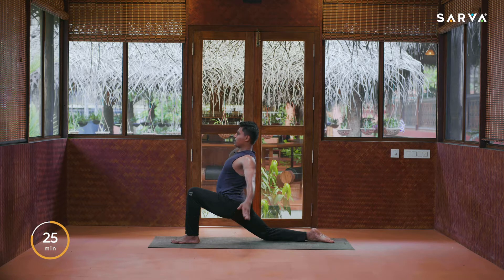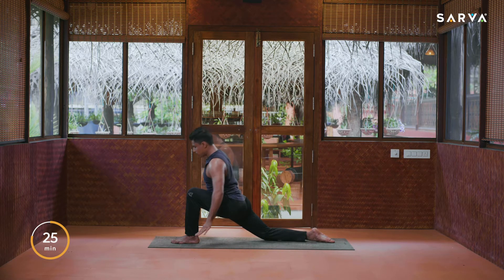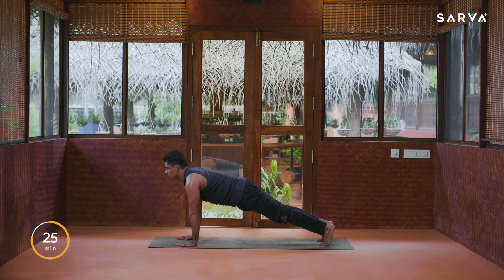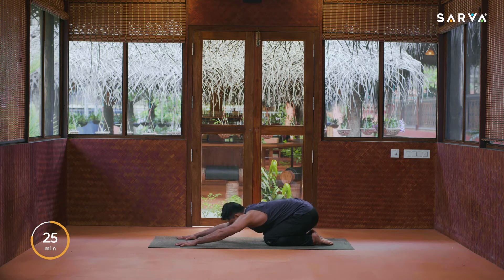If you can balance, you may raise your hands up over your head, palms together, and slightly bend back. Then drop the hands on the floor, inhale, and exhale take left leg back into Dandasana or plank position. Inhale, drop the knees, exhale sit back into child pose.